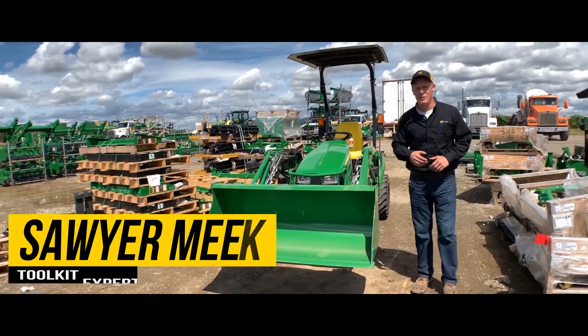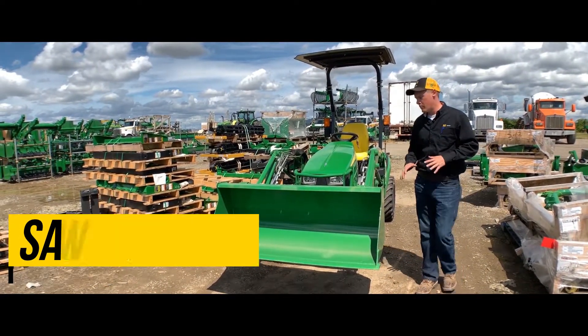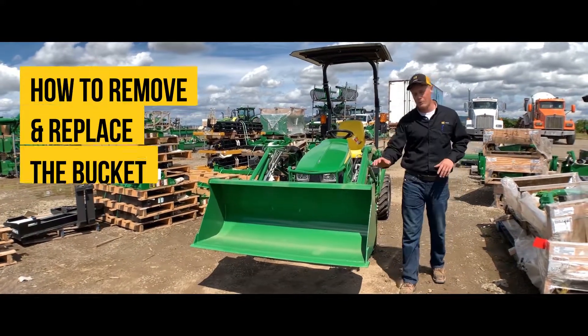Hey guys, Sawyer here at Papé Machinery Ag in Donald, Oregon. Here to talk about some attachments you can put on your loader by removing your bucket.